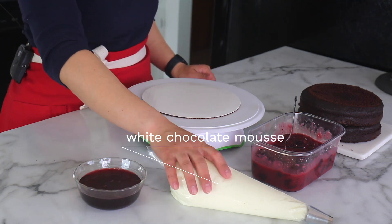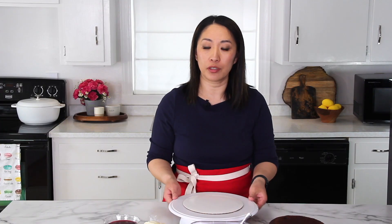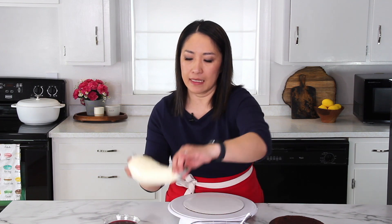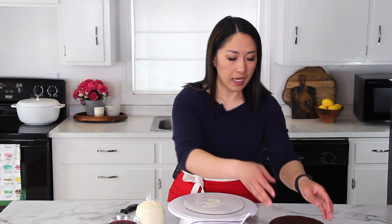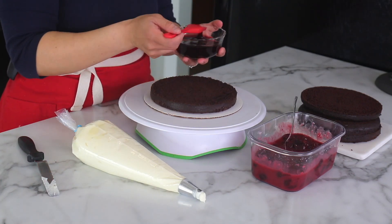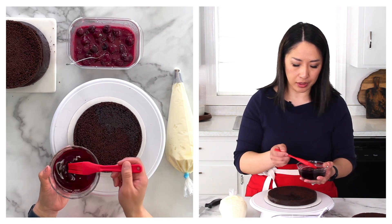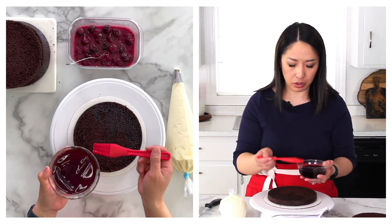I have all of my cake components ready to go. I have cherry syrup, my white chocolate mousse filling, cherry pie filling, and chocolate cake layers. I am using my turntable, and I placed a cake board right in the center — it will be really easy to fill the cake. I'm going to put a dollop of filling and smear the mousse on top so the cake doesn't slide anywhere. Now I'm going to brush on our cherry syrup. I highly recommend using a silicone brush if possible so that it brushes on nice and even. But if you don't have it, you can use a spoon — just be very careful not to soak too much in one spot.